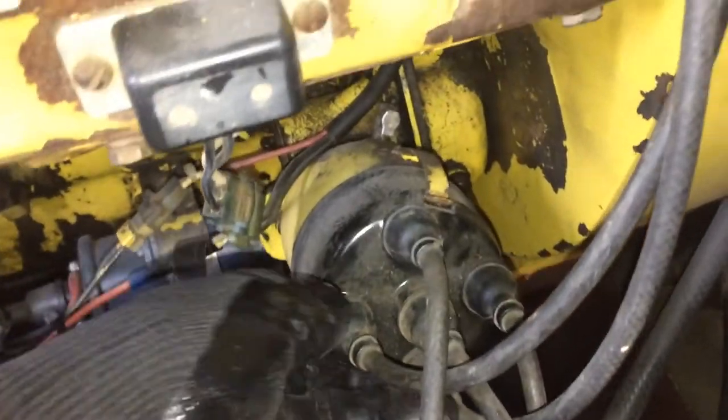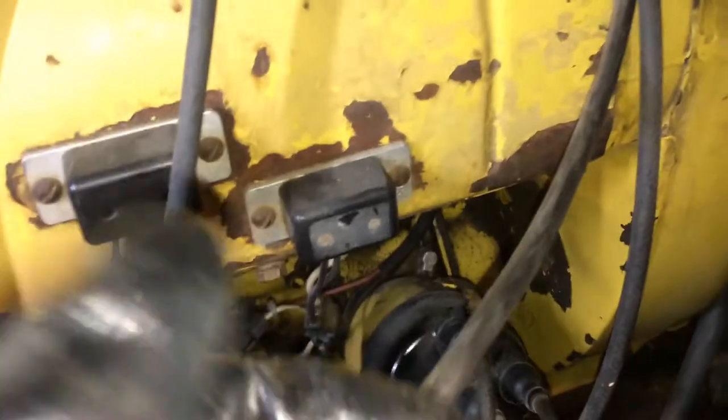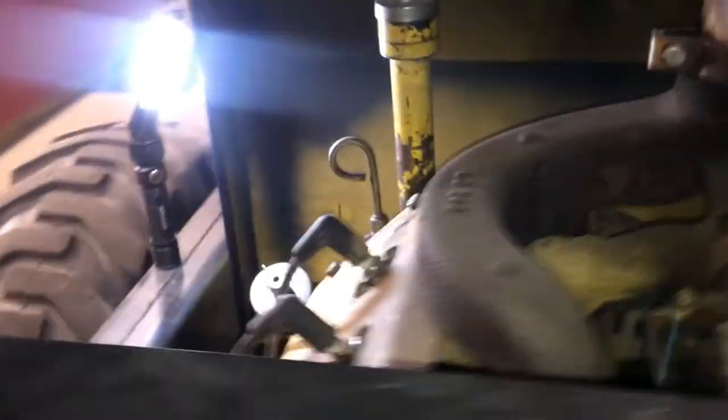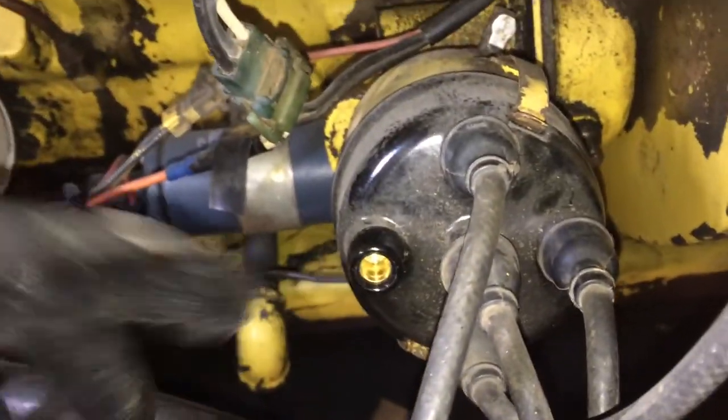Next I'll just grab this nine o'clock wire and we'll see where that goes. Here's the nine o'clock — it's on the outside here — and we'll follow that up. It's still on the outside, still on the outside. So that's going to go to the number four cylinder. The nine o'clock position on the distributor goes to the number four cylinder — that is the number four cylinder at this nine o'clock right here.